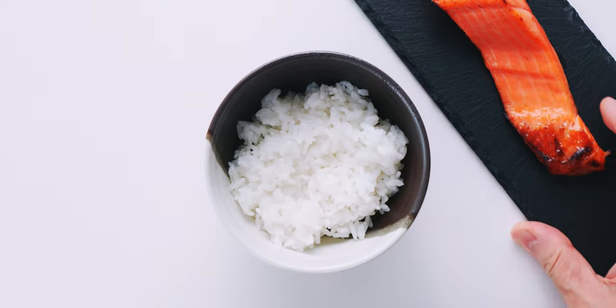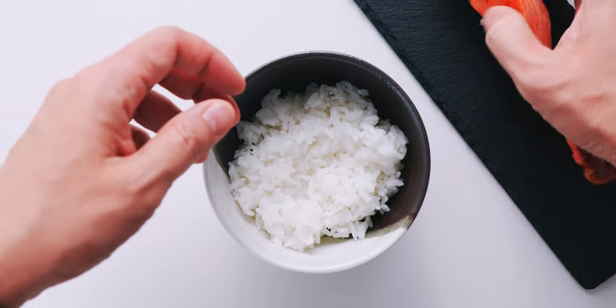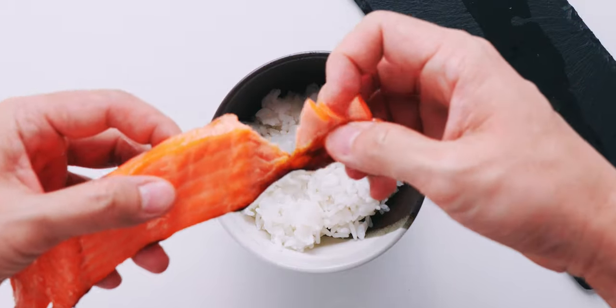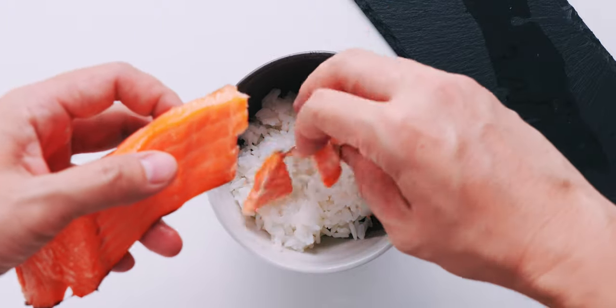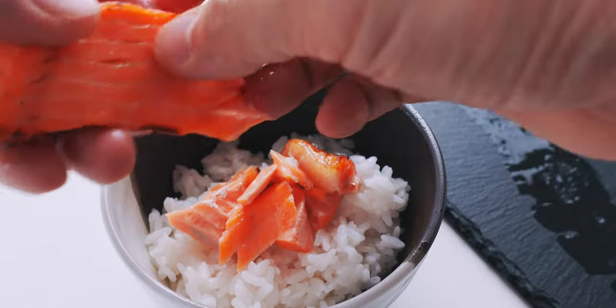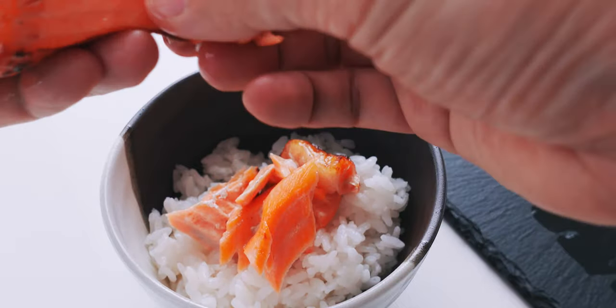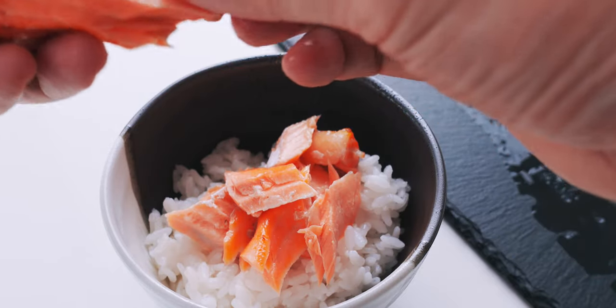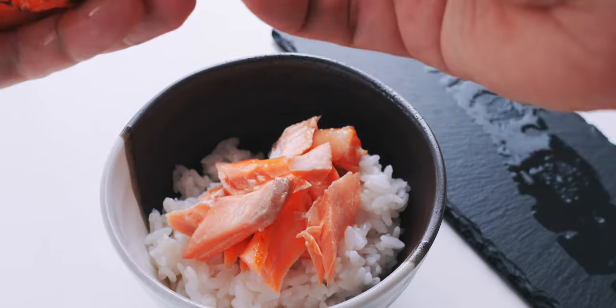To assemble this, I'm going to flake some of our salmon on top of the rice. Be sure to pick out any bones as you do this to make it easier to eat. You can make other types of ochazuke by swapping the salmon out for other salty ingredients, like salted kombu, mentaiko, or umeboshi, so this is a super flexible recipe.